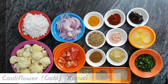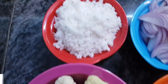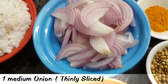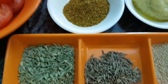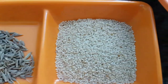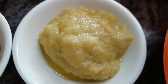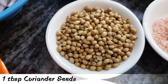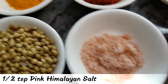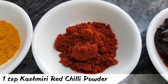For cauliflower or gobi shakuti, we require 250 grams of cauliflower florets, 80 grams of fresh grated coconut, 1 medium-sized onion thinly sliced, 1 tomato roughly chopped. You also require a teaspoon of fennel, half a teaspoon of cumin, a teaspoon of poppy seeds, a teaspoon of garam masala, 1 teaspoon of ginger-garlic paste, a tablespoon of coriander seeds, half a teaspoon of pink Himalayan salt, half a teaspoon of turmeric powder, and 1 teaspoon of Kashmiri red chilli powder.